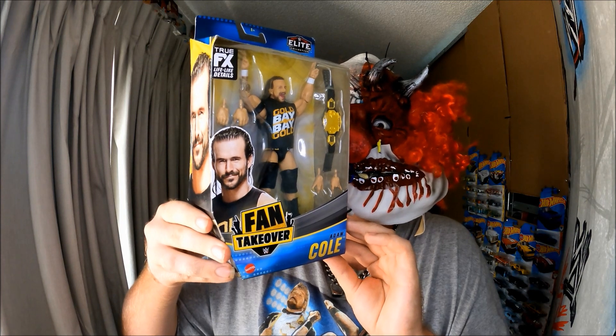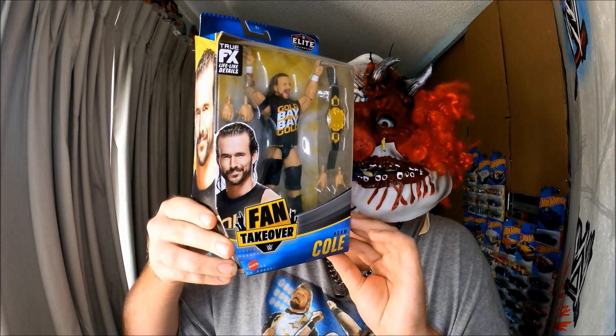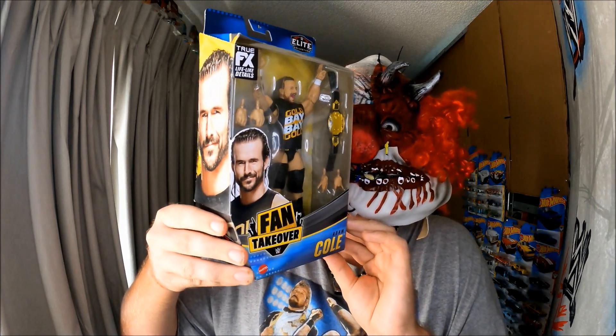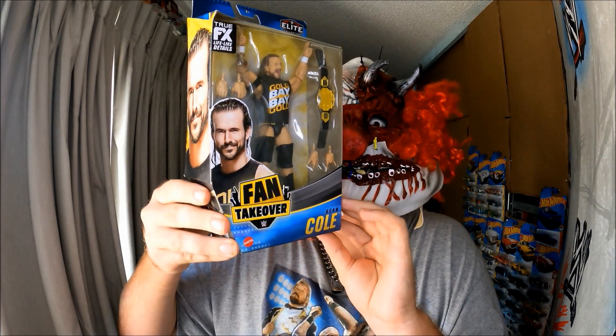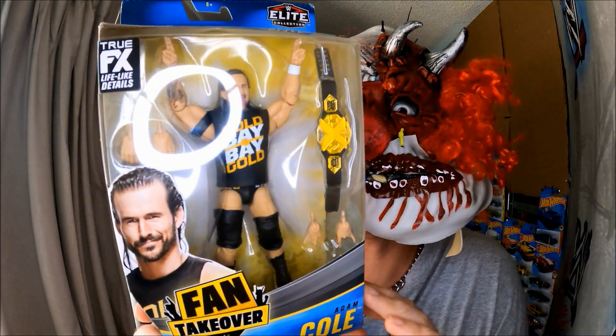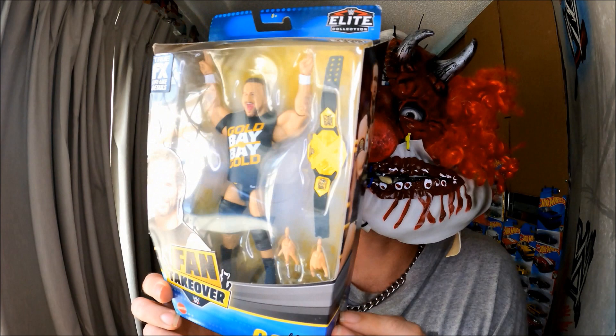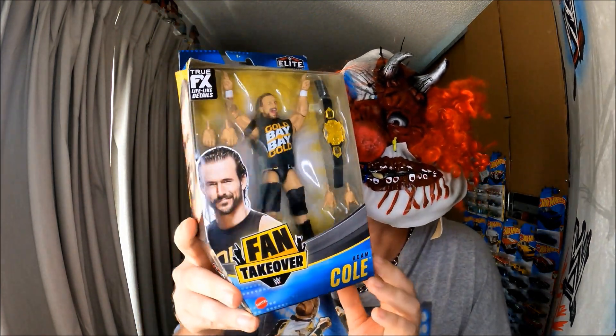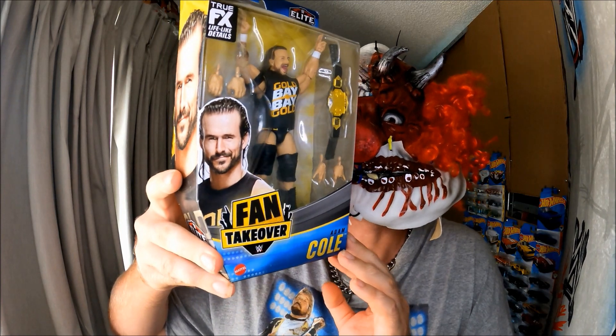It's going to be great for my museum collection — my Jacob Stoyte's WWE Action Figure museum collection of Adam Cole figures. I really like the title too. God damn it, the title's worth $60! But I really like this figure, it's really cool — good price.